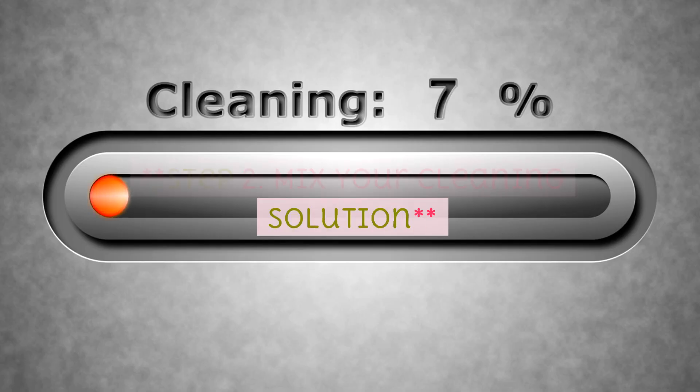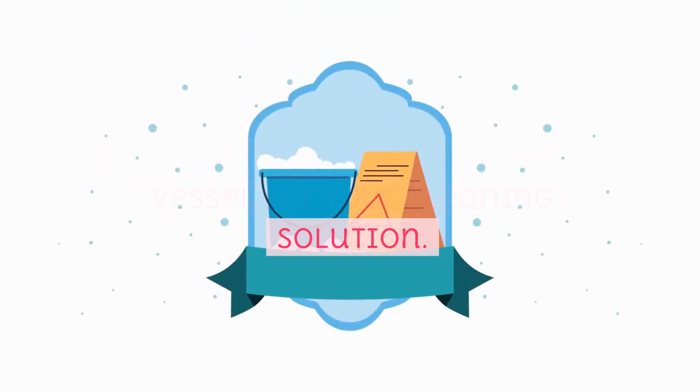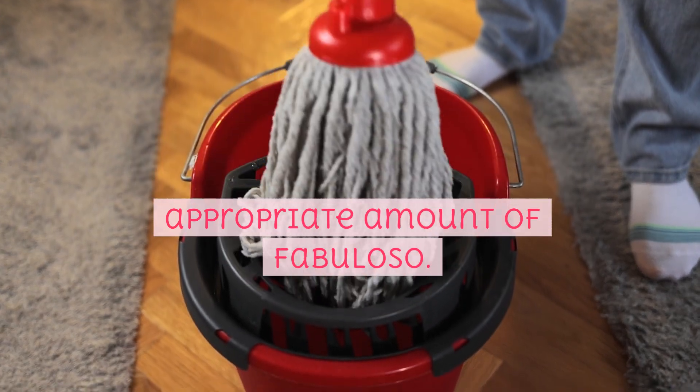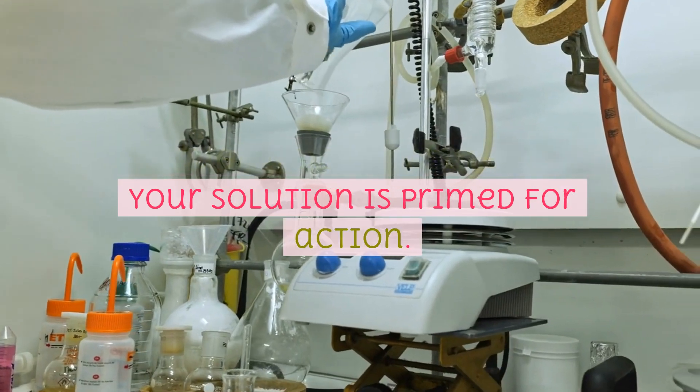Step 2: Mix your cleaning solution. Your trusty bucket will be the vessel for your cleaning solution. Fill it with hot water, leaving enough space to add the Fabuloso. As per the recommended dilution ratio, stir in the appropriate amount of Fabuloso. Thorough mixing ensures that your solution is primed for action.